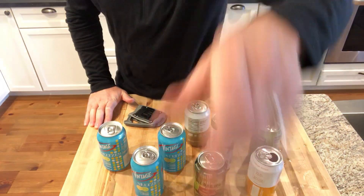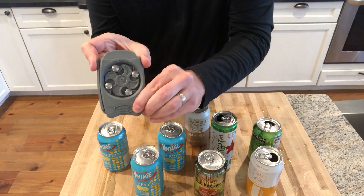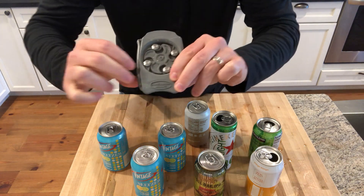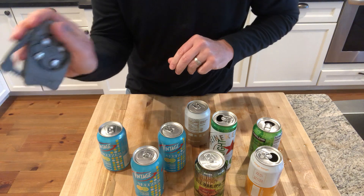So just to give you an idea, here again — push here to open. That's what opens. If the first time it's stuck, you could pull it out. But for the most part, that's it.